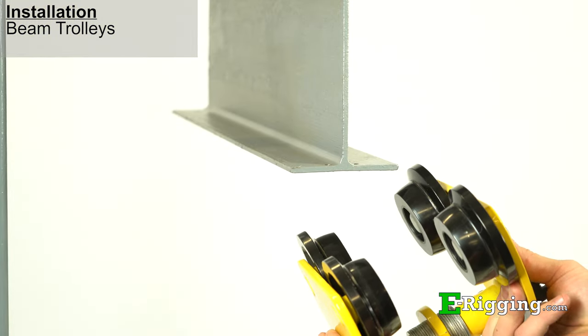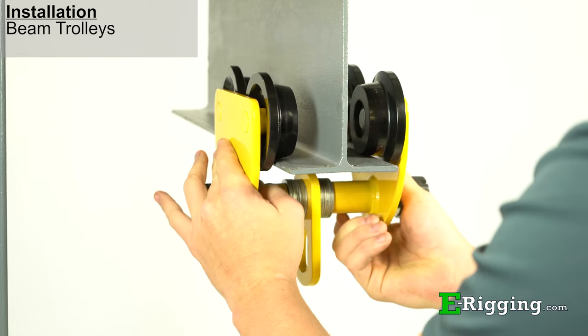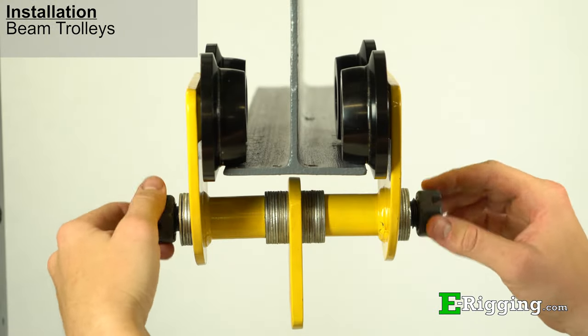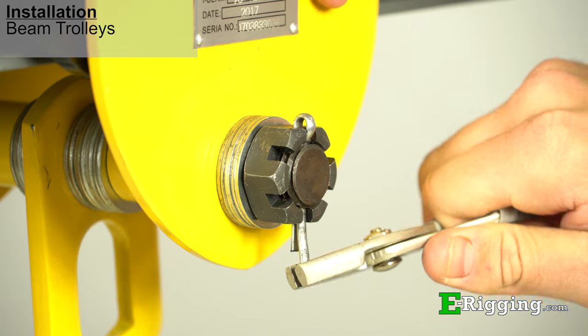With the trolley loosely assembled, spread the side plates, allowing the trolley wheels to be placed over the beam flange so that the trolley will properly sit on the beam. Lastly, tighten the nuts against the washers and insert the safety pins that are provided.